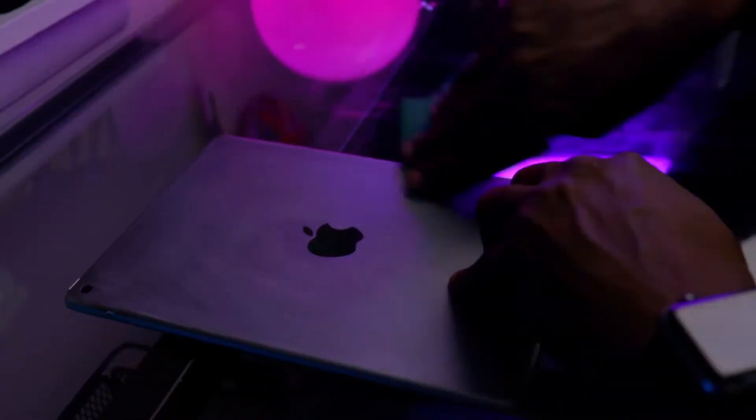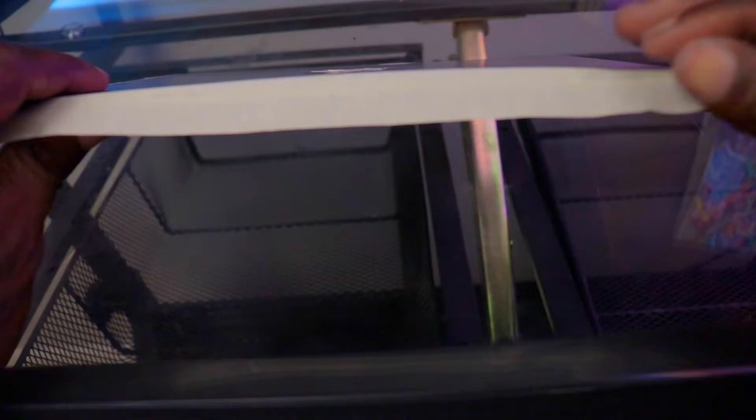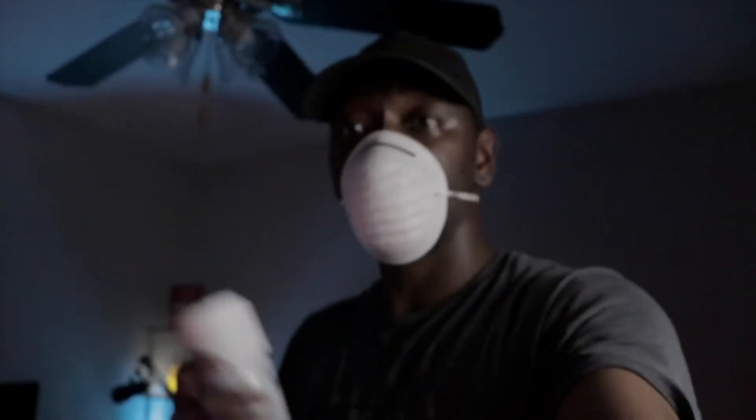Now let's get to sanding this iPad. Okay, iPad sanded, so let's get this bad boy taped down. In order to keep this a surprise, I'm gonna have to spray paint this inside. I don't want him to catch on to what I'm doing.